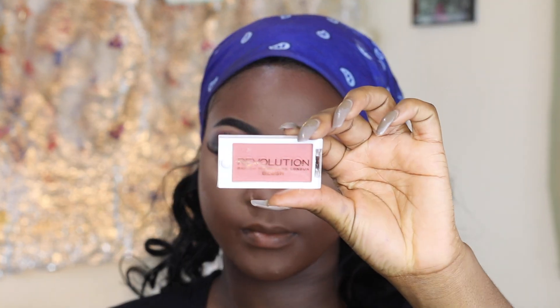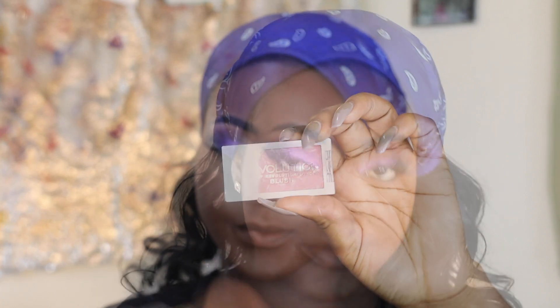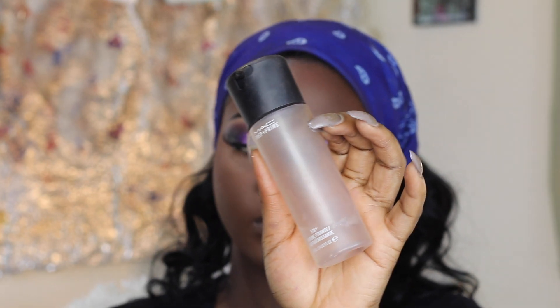This one is called Revolution — I don't know what's inside it but it's just powder. I rub it slowly because it's expensive and I don't want to use too much.